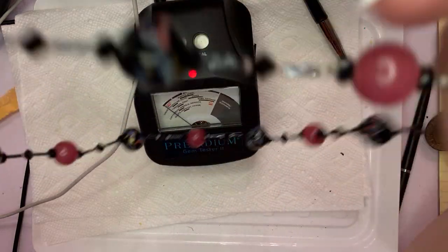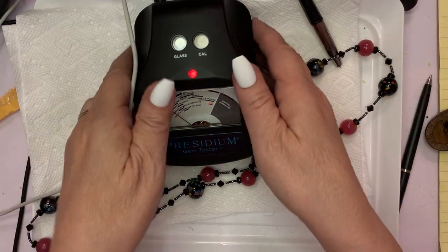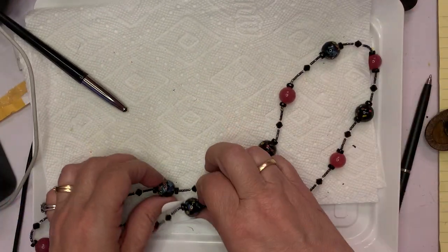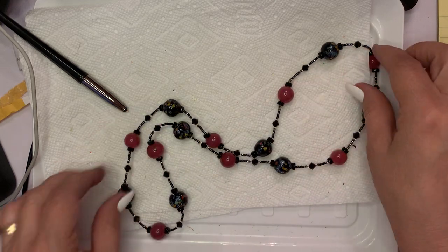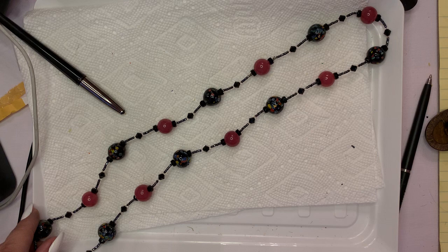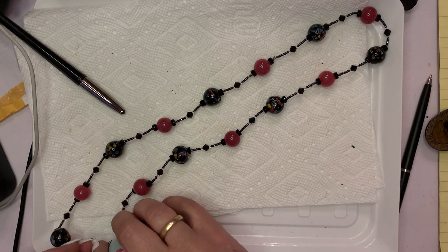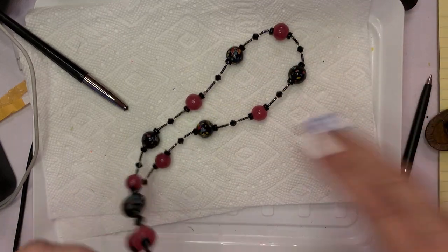I could be wrong, but this is so pretty — I would do $10 on this one as well. Just down here you can see how beautiful those Morano pieces are. It's about these beads. These are 14 inches. Look at this set.